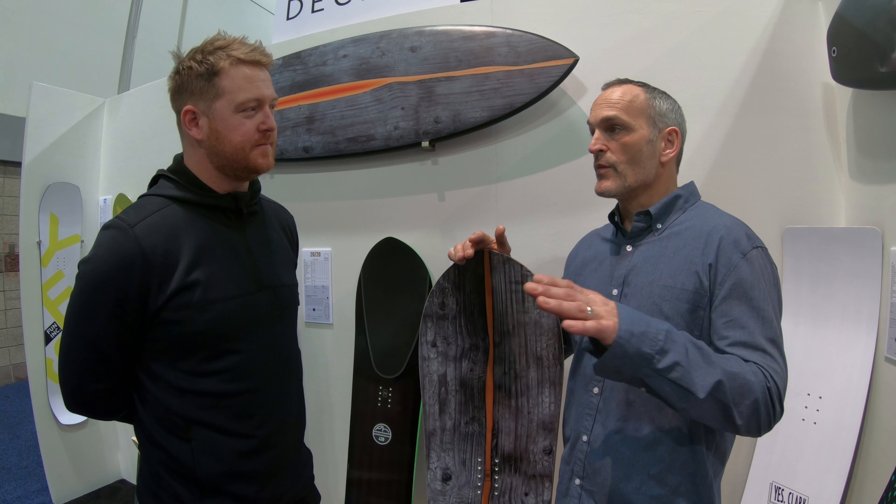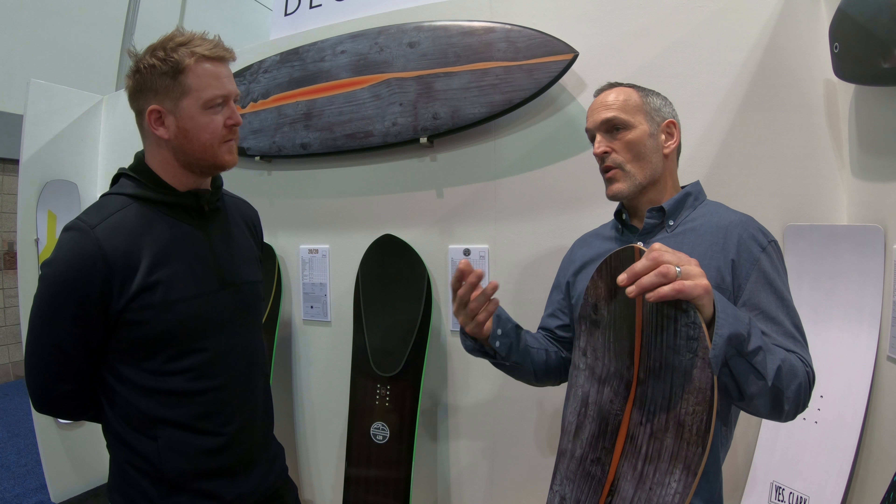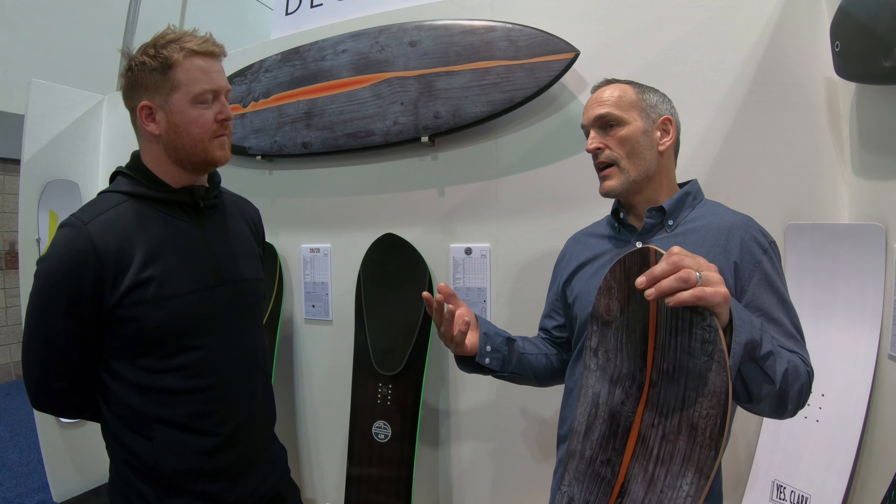We do a 45, which is a narrower, scaled-down version for women and smaller feet generally, and then we do a 48 and a 52. The idea came from fish surfboards and swallowtails specifically, and kneeboards — basically getting an exaggerated width and chopping down the length.